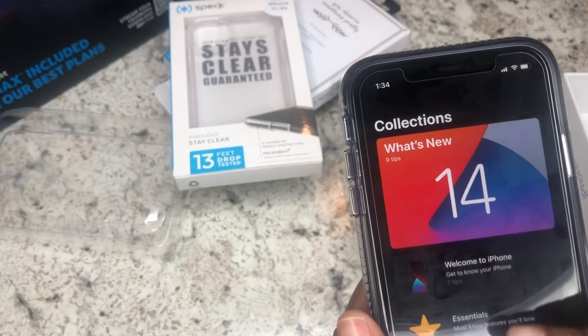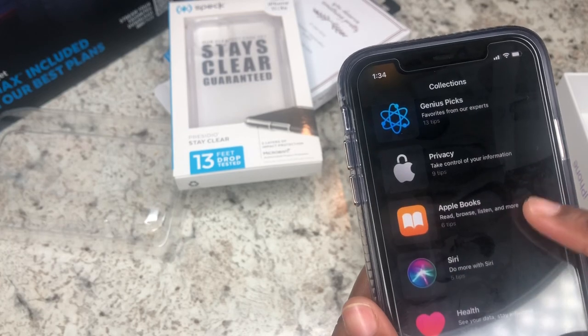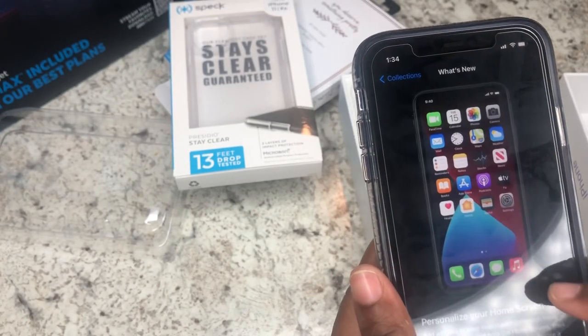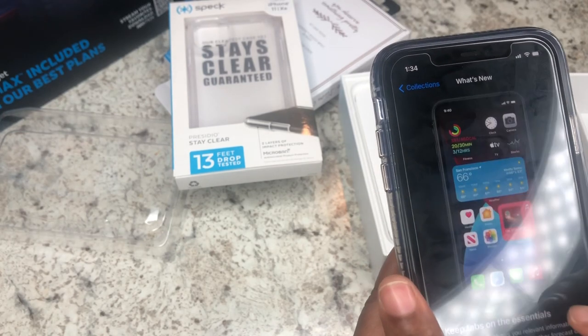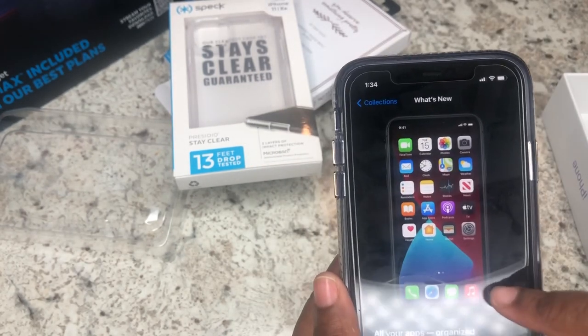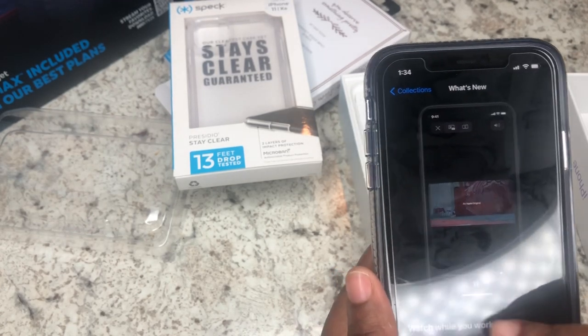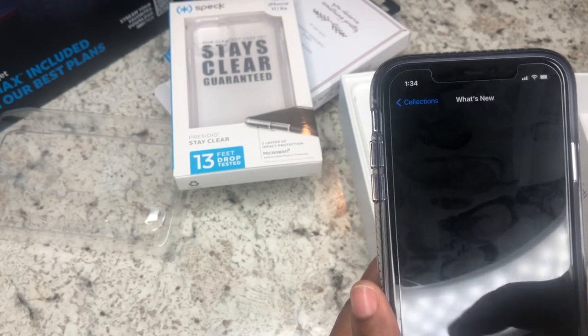The new iOS 14 update is pretty cool so far. I haven't figured out everything yet, but you can go into the Tips app and look up what's new, and it tells you what's different from the last update. Once I figure it all out, I'll probably come back and show you guys how I figured everything out and how to design things.